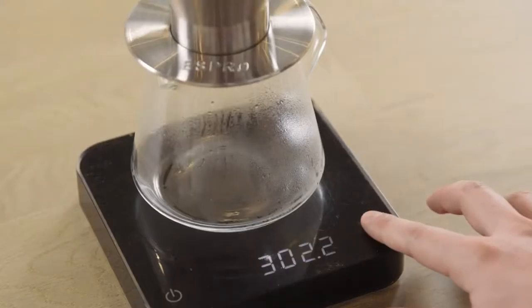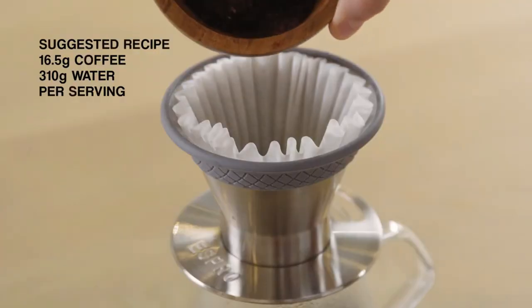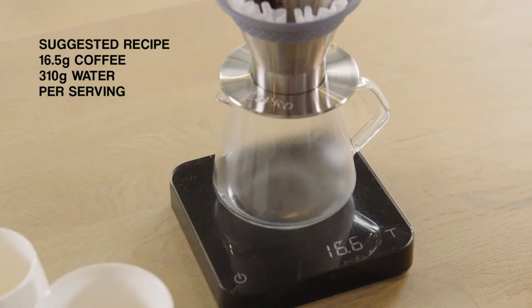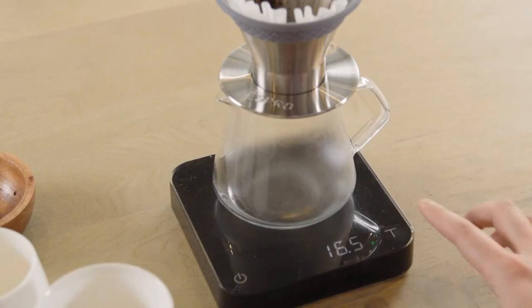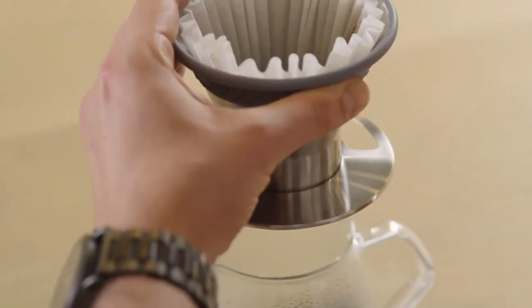Zero your scale and add 16.5 grams of finely ground coffee into the Bloom pour-over brewer. Use coarsely ground coffee if not using a paper filter. Zero your scale. Pick up the brewer and gently tap the side to flatten the coffee bed.